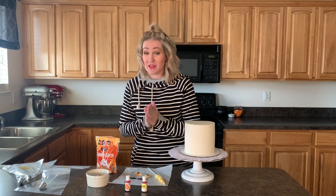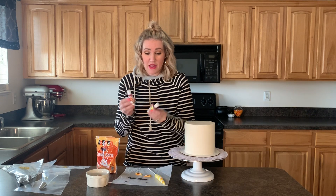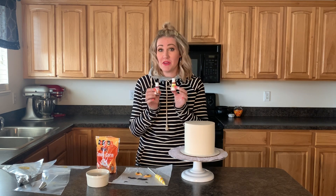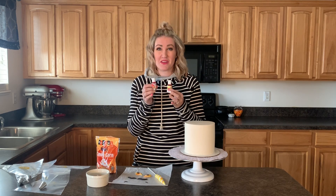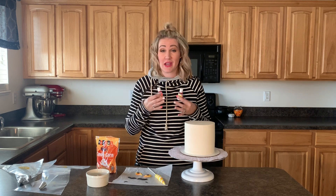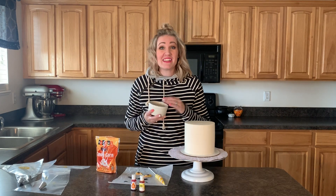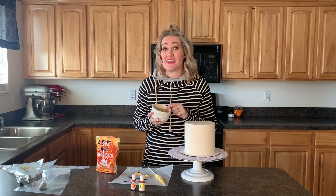We are gonna be dyeing our buttercream yellow and orange. I have yellow and orange Wilton food coloring — this is the best kind of food coloring. If you're gonna be dyeing your buttercream, you need good food coloring. Wilton and AmeriColor are the kind you need to get vibrant, bold colors in your buttercream, and that's what we want today.